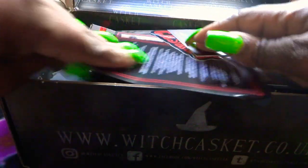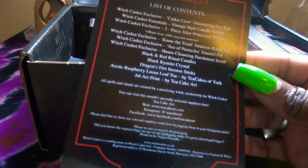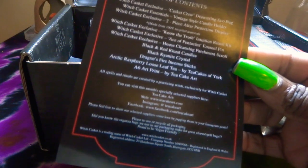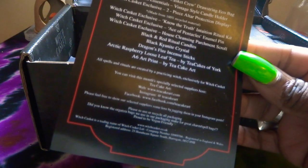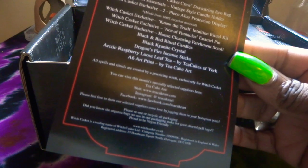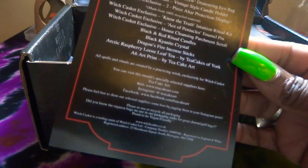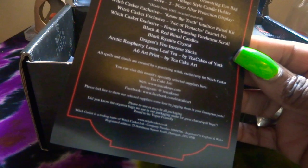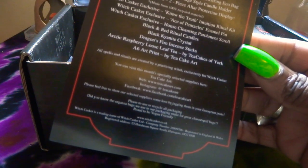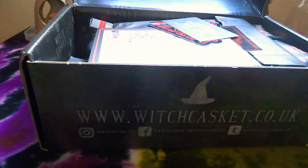Let's see what we've got in here. I've got the list of contents, and it's got here: Casket Crew Drawstring Eco Bag, Vintage Style Candle Holder, Two Piece Altar Protection Display, Know The Truth Intuition Ritual Kit, Ace of Pentacles Enamel Pin, House Cleaning Parchment Scroll, Black and Red Ritual Candles, Black Carnic Candle, Dragonfire Incense Sticks, Raspberry Loose Leaf Tea, and an Art. So let's have a look and see what we've got.